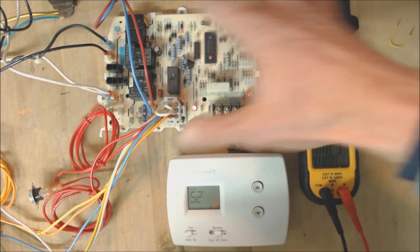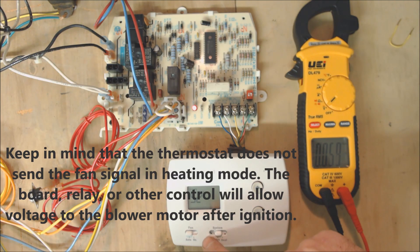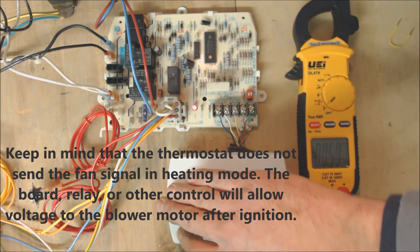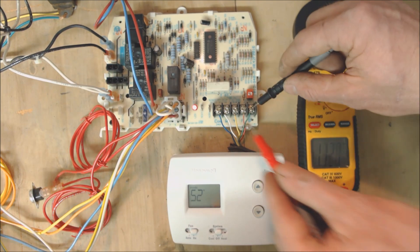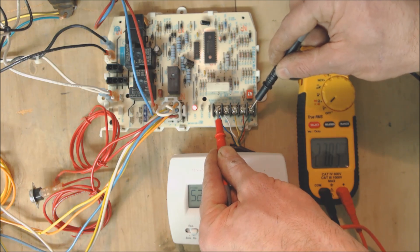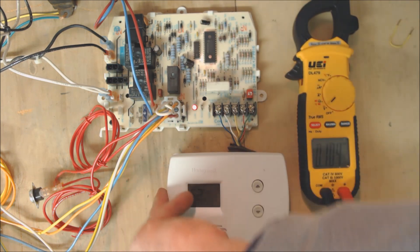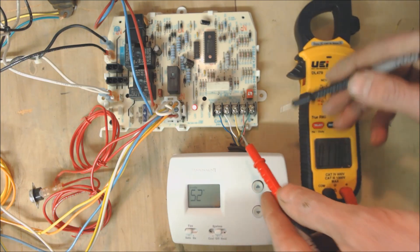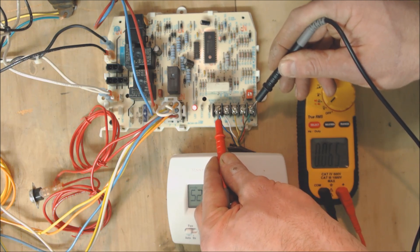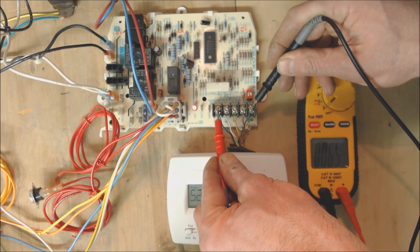Number 10 could be that your control board is not getting the 24-volt signal for when you turn the fan on or in cooling mode — it may not actually be getting a 24-volt signal to the G wire. Let's turn the fan to on and check from G to C. We're reading 27.8 volts — that is good. That should now allow the board to know it needs to send voltage to the blower motor. If you're not getting anything between 24 to 29 volts between G and common, then your thermostat is not sending the signal for the blower motor to turn on.